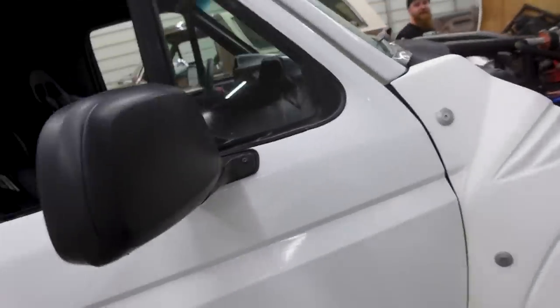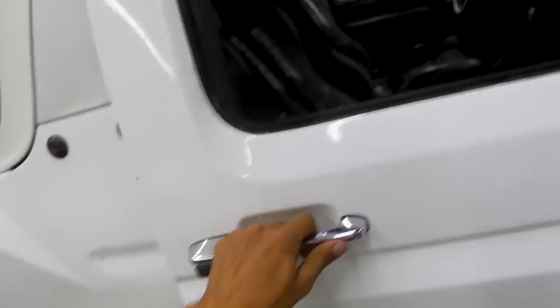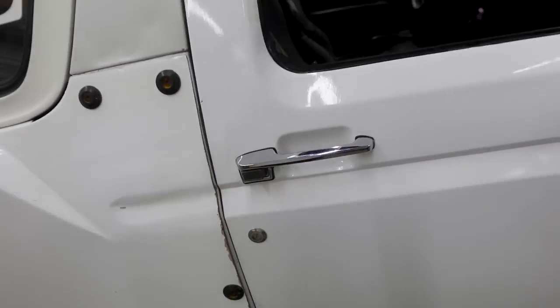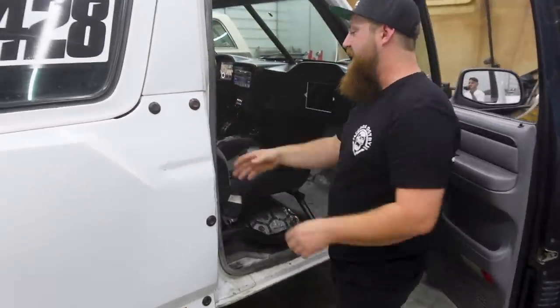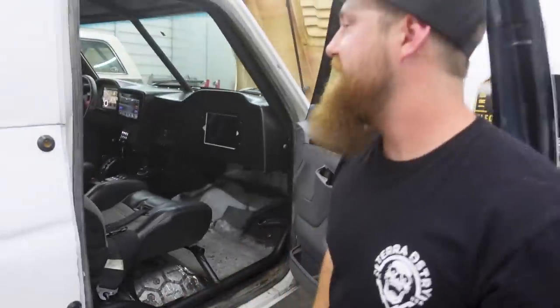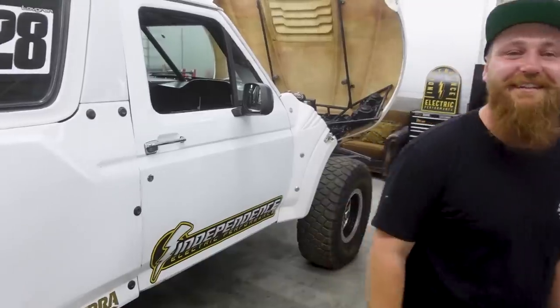That's the trick door. Yeah, we've got to just slam it. There we go. It had to get a whole new B-pillar. Luckily, I've got a parts Bronco on hand, so all of this had to come out.